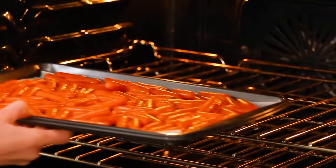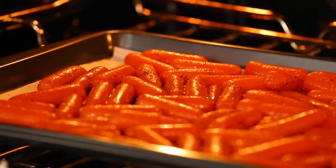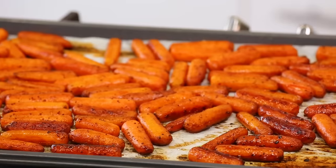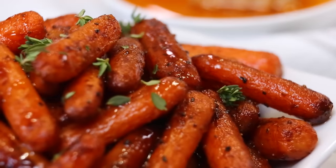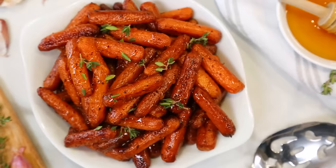We're going to get these beauties into the oven at 400 degrees Fahrenheit for about 30 minutes. You'll want to give them a good toss about halfway through cooking to make sure they cook evenly. You're just looking for your carrots to be nice and tender, and they'll have this amazing caramelized exterior that you will not be able to get enough of. Top them with a little bit of fresh thyme and you have a side dish that no one is going to complain about.